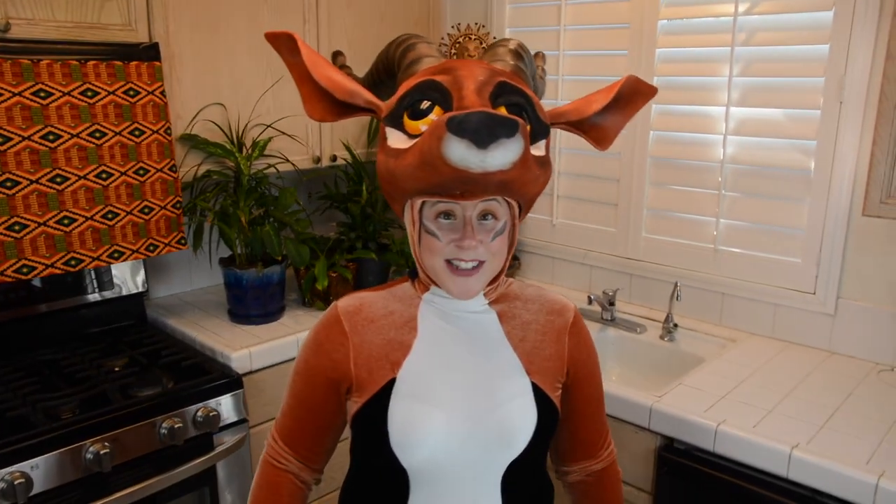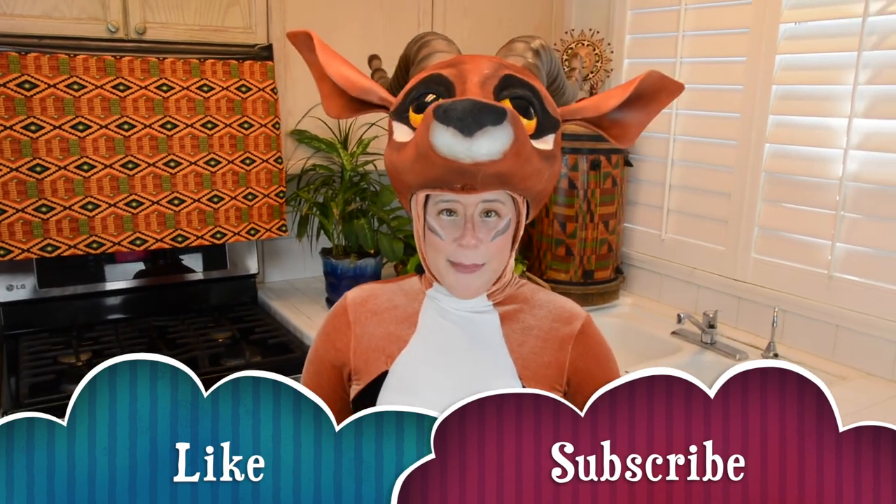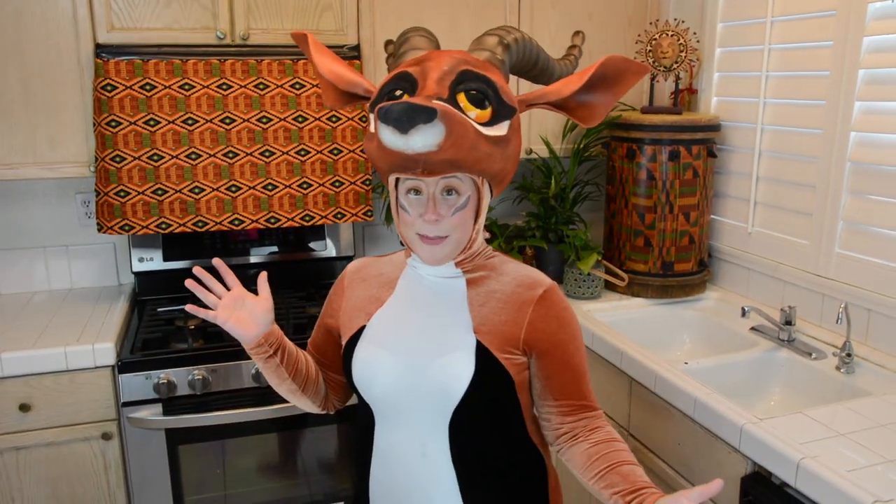So thank you so much for joining us today. I hope you had a good time. If you did, be sure to throw up a like, maybe even consider subscribing. Join us on Mondays for our new cocktail, cosplay, or recipe.